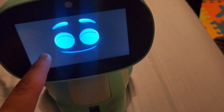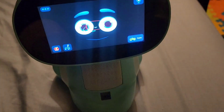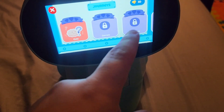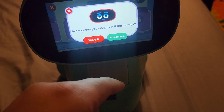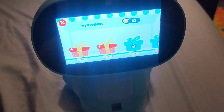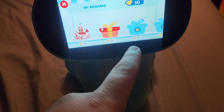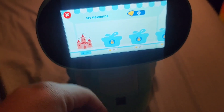All you have to do is tap the screen. Down here is your journey — it records the journey for you and gives you quizzes and games. Here are your rewards; every day you get a reward, and you also get rewards just for playing.